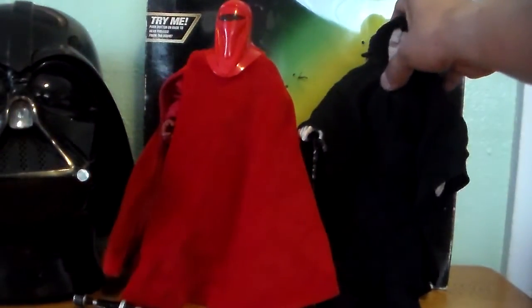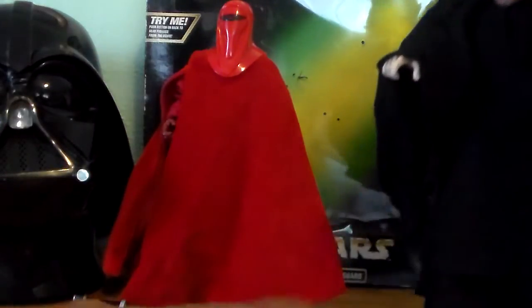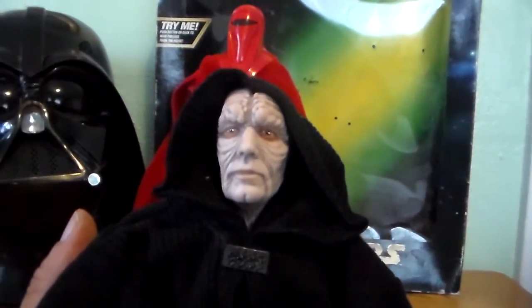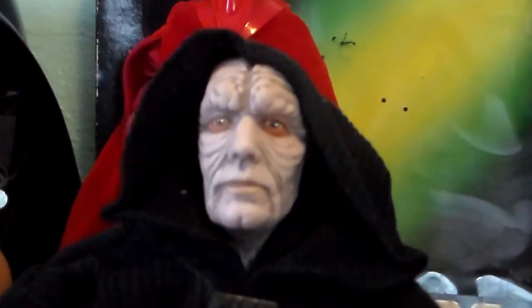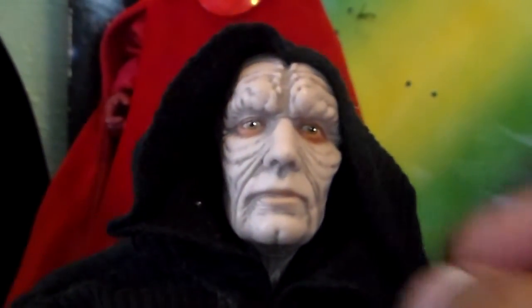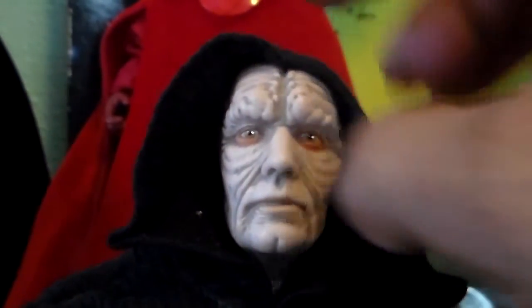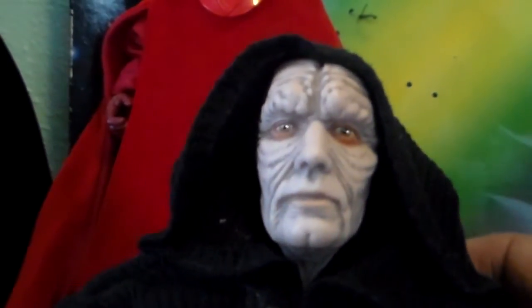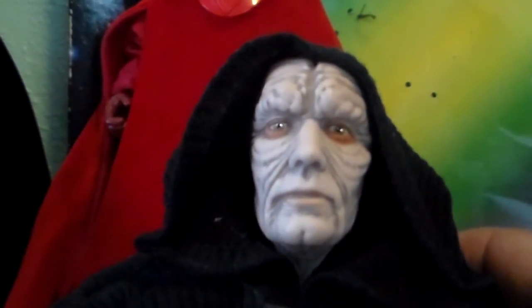Now let's take a look at the Emperor, which is again very, very cool. I love the head sculpt on this guy — it's supremely detailed and I think it captures his likeness very well. His hood is sewn on to the top of his head so it's unremovable, but that's okay. It still looks really, really good. You can just see the detail in this guy's face — it's awesome.